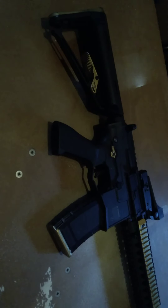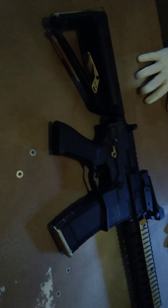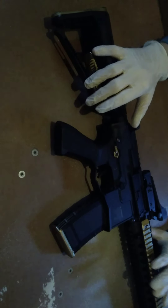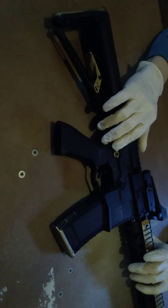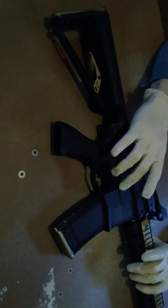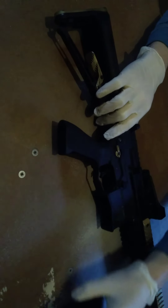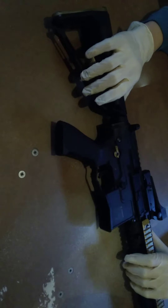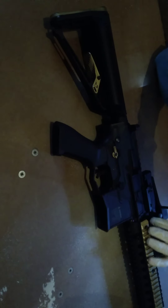Hello everyone, today's video is going to be on painting your magazine release, which is this right here. I've obviously painted my gun myself before, so I'm going to attempt to do this and show you how. On my gun, I'm first going to take off the sight.